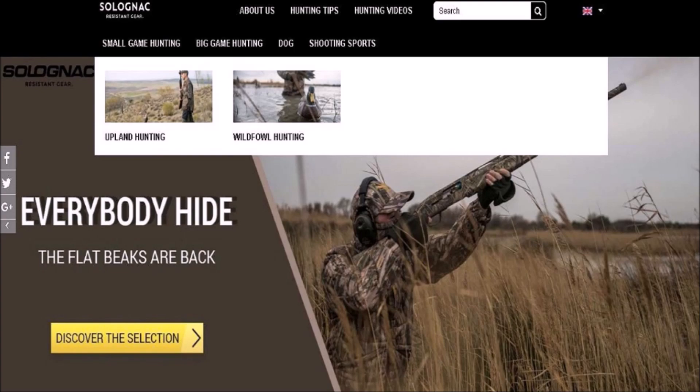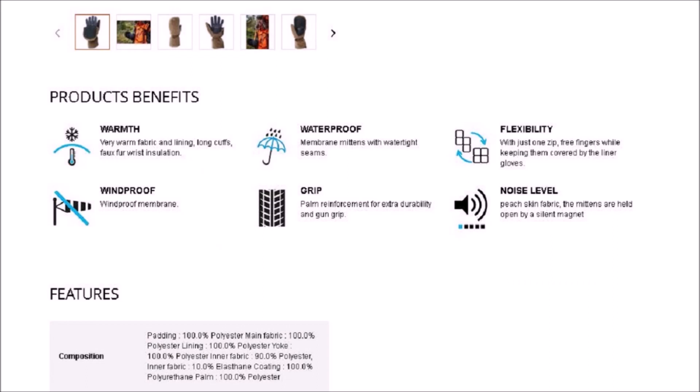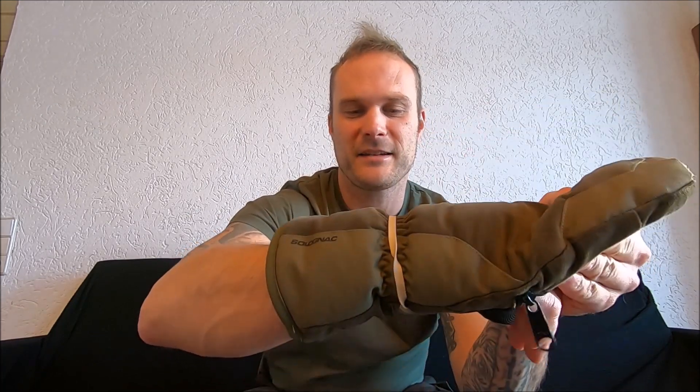Let me just go over an update with you guys. If you click on the most updated product link, which I will provide below, you will notice that they have added a silent magnet system. I showed you guys before that I would use a rubber band to hold it back because they didn't have anything that came with it. Well, I guess they heard people's complaints and they added a system, so it'll hold itself back for you now.